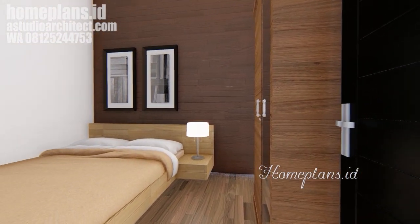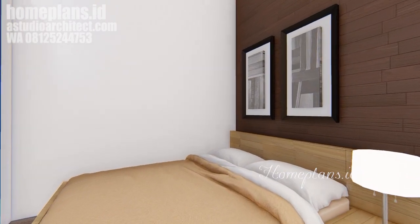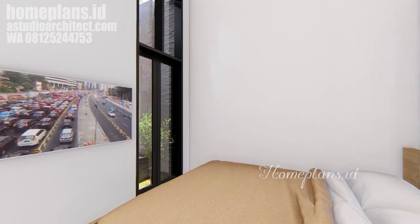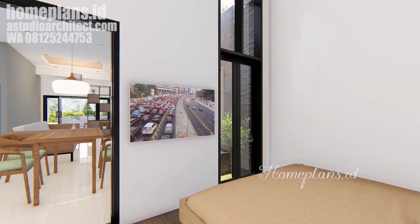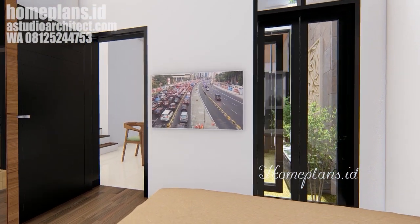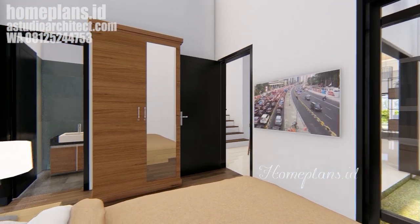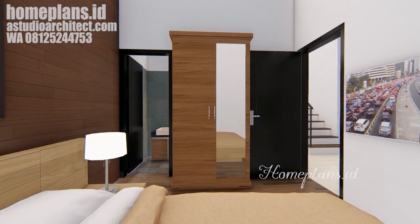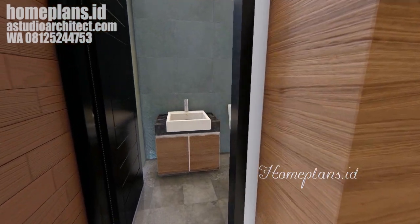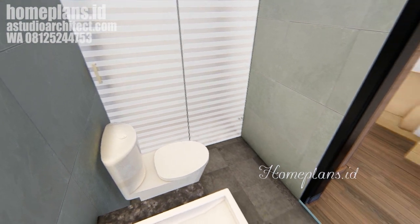Kita lanjutkan ke kamar tidur utama dengan background kayu-kayu yang ditempelkan pada dinding. Alternatifnya, kita juga bisa berkreasi dengan material HPL. Pada bagian pojok ada jendela cukup besar ke arah inner court, sehingga cahaya alami bisa dimanfaatkan secara maksimal. Di kamar mandi dalam terdapat wastafel, kloset, dan shower dengan pembatas kaca buram.